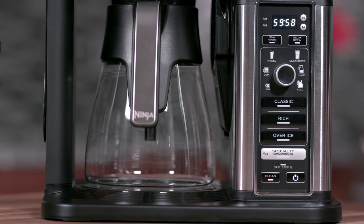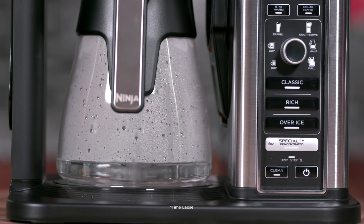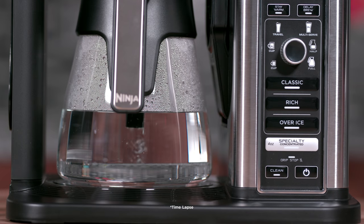The clock display will begin counting down the clean cycle time, which takes 60 minutes to complete. There will be pauses during the one-hour cleaning cycle allowing for maximum cleaning. Do not remove the carafe from the unit during this time.